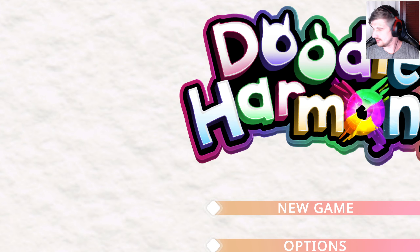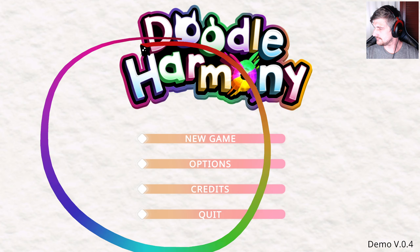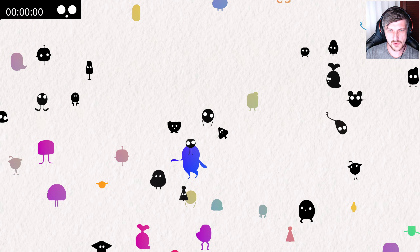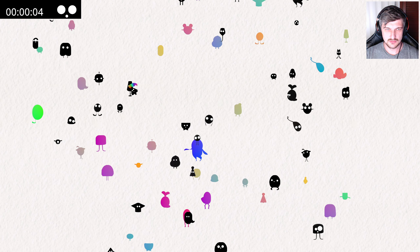We're playing Doodle Harmony. Oh, let me see — too big. Very loud, let's turn that down. Anyway, new game — it says we've got to match up doodles, things that look the same.